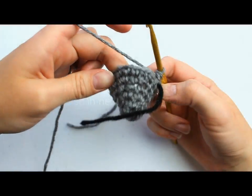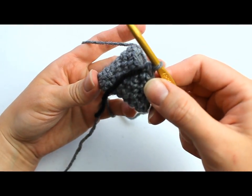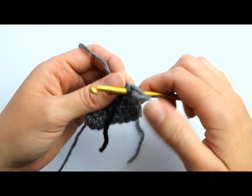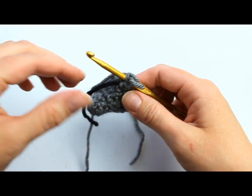Round 8: we're going to single crochet into the next 10 single crochets, then place 2 single crochets into the next 8 single crochets, for a total of 26 single crochets. This is what your mouse should be looking like so far — this is the nose — and we're going to go ahead and create the body now. Move your stitch marker up to the next round.